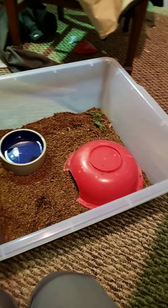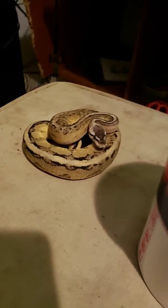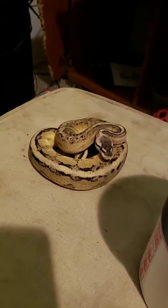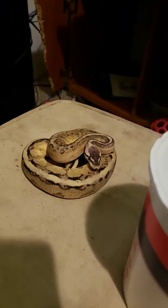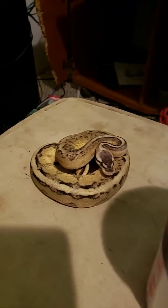I'll put that right in there — bam. This is the third tub I've done this to. Sandy Pants there is my pastel genetic stripe 100% het exanthic. She's doing awesome, just ate and just shed a little bit ago.